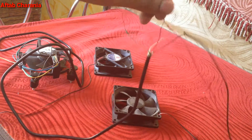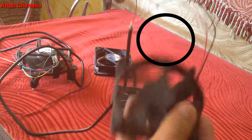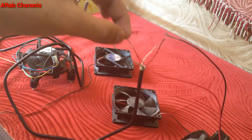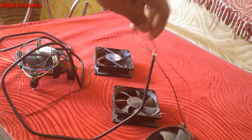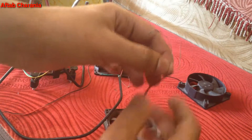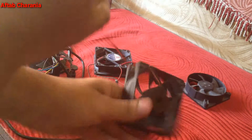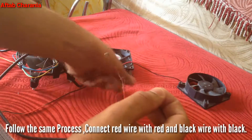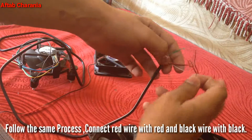I'll go ahead and connect all four fans to the same wire. It doesn't really matter how many fans you connect — you can connect as many as you want, as long as the fans are working. Again, black goes to black and red goes to red.